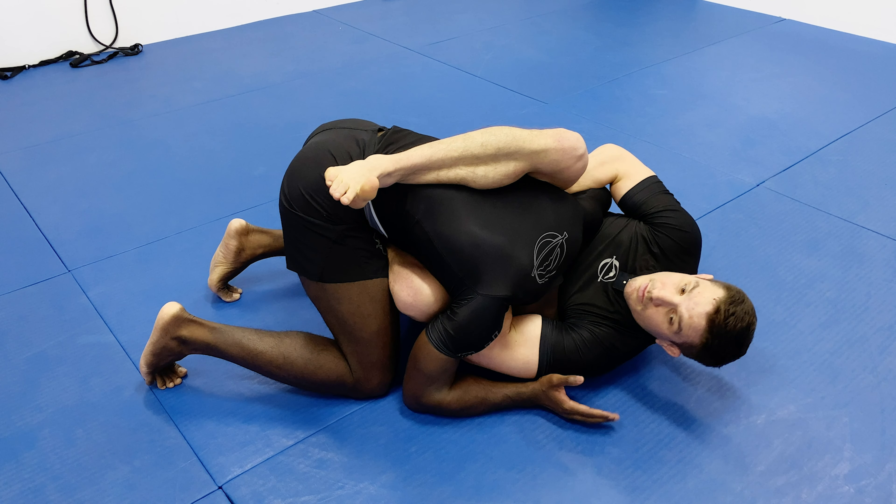The front headlock is a very strong position in jiu-jitsu. It can help you finish takedowns, lock up chokes, and even take your opponent's back. I'm going to show you how I like to set up my front headlock entry, bring my opponent down to the ground, and finish the arm and guillotine.